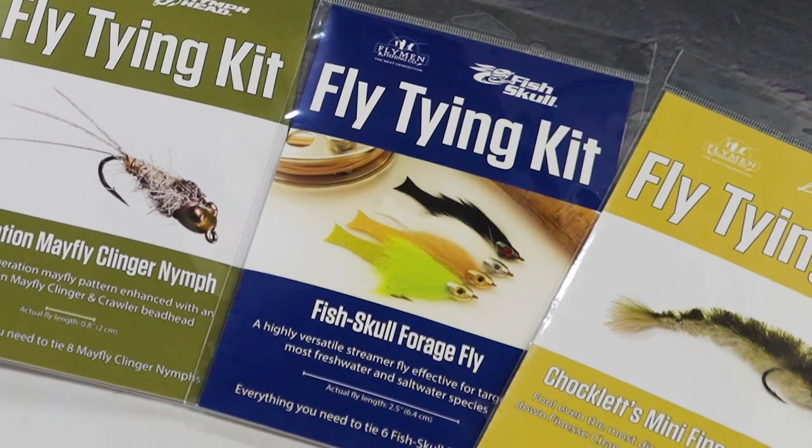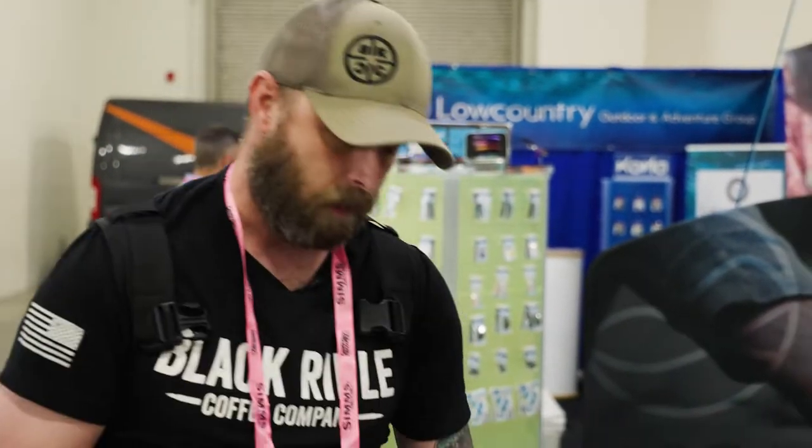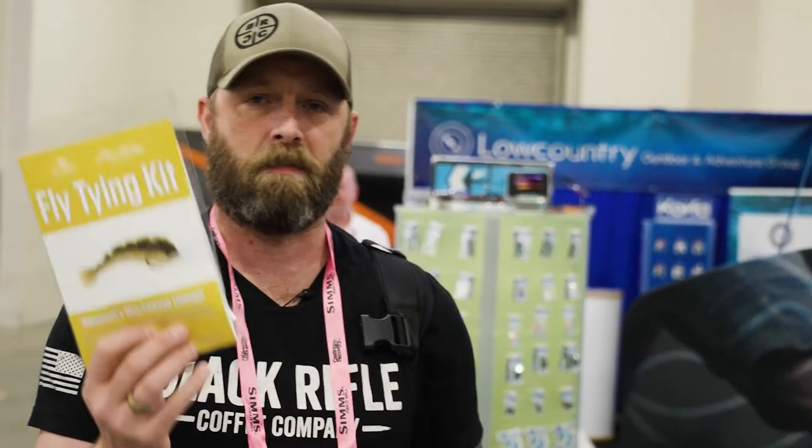They've got the Fish Skull Sculpin Bunny, the Bass Bug, Evolution Mayfly Clinger Nymph, the Fish Skull Forage Fly, and Chocolate's Mini Finesse Changer.